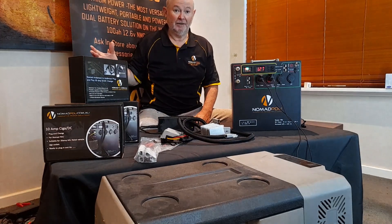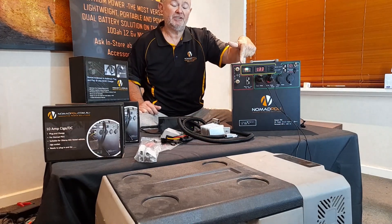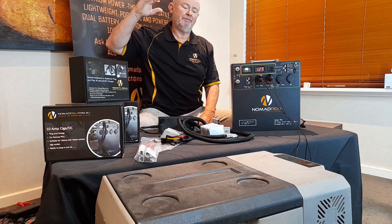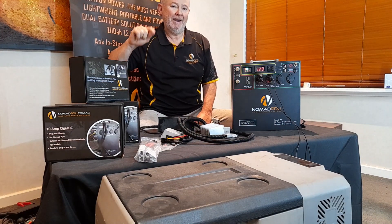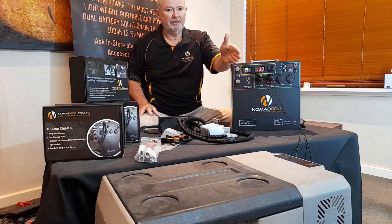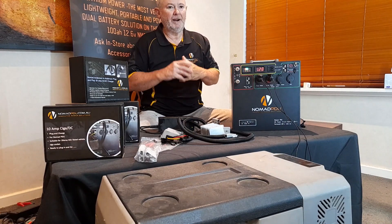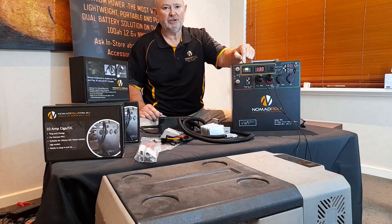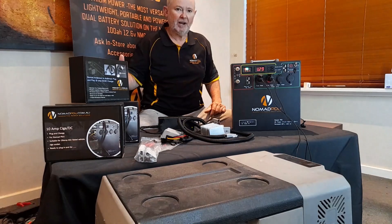For solar panel charging, the key question is: does the solar panel already have a built-in regulator? If yes, it's regulated and you plug it into the regulated input. If your solar panel does not have a regulator — it's just a bare panel — you can connect it to the red and black poles, which feed into the internal MPPT regulator that stabilizes the charge to the battery. Make sure the panel is rated no more than 10 amps. As a rule of thumb, under 200 watts is generally okay, but check your panel specs — the onus is on you.